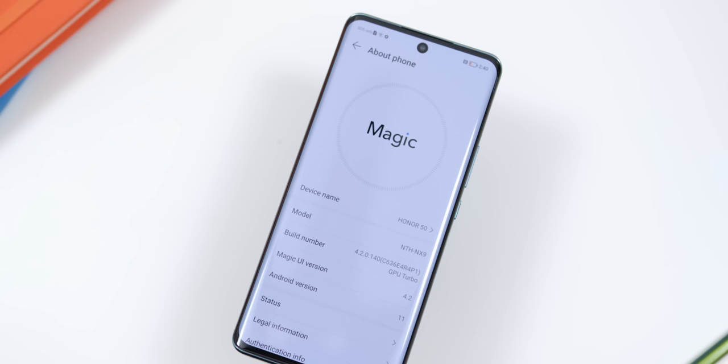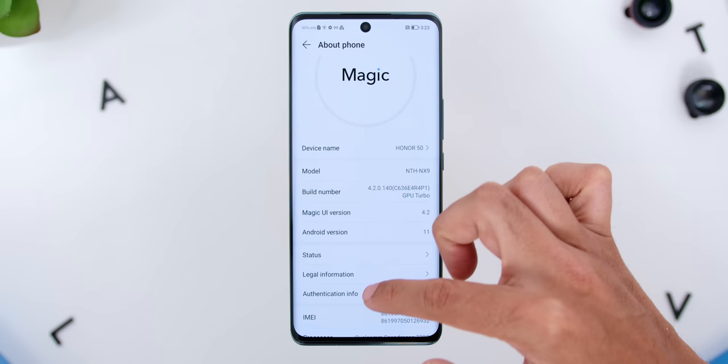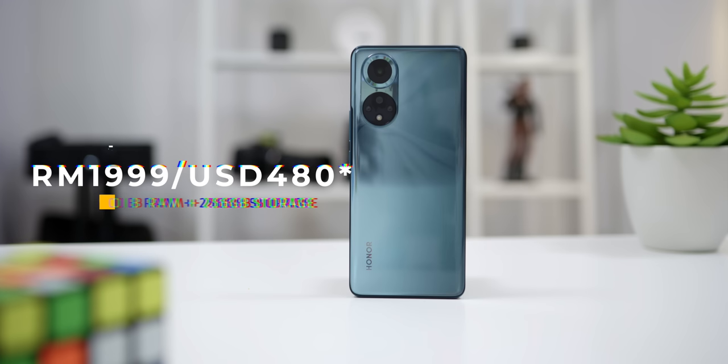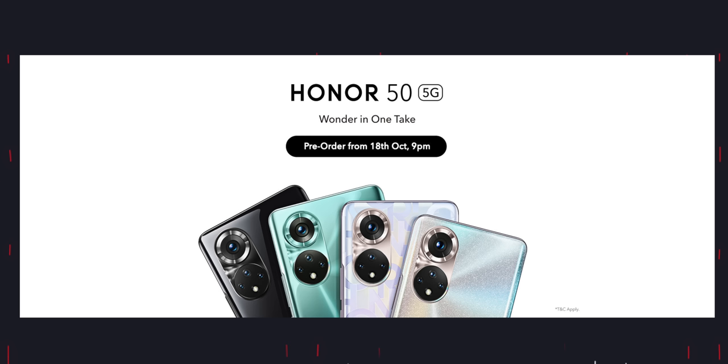In terms of software, the phone comes pre-installed with Honor Magic UI 4.2 on top of Android 11, and yes, with Google Play services as well. So far during my first impressions, Magic UI has been great without any complaints. Looking at the phone's price here in Malaysia, Honor Malaysia has just launched the phone officially with pre-orders starting at RM1999 for the 8GB RAM with 256GB storage variant. There is a promotion of free gifts worth RM550, including the Honor Buds 2 Lite, the Honor 50 strap hand case, and a OnePlus 1-year extended warranty. I will leave a link down below for you to get yourself one.